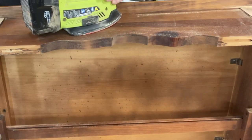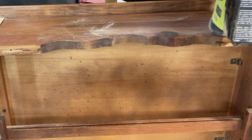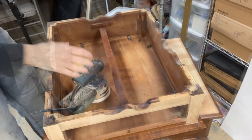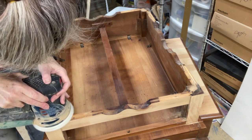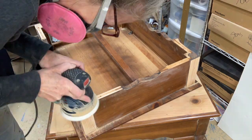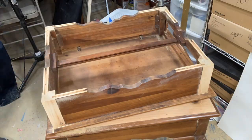I am limited by some of my projects because of my tools, but that's how I shape my projects and that's okay. When I was preparing to put the legs on this piece, I realized that the corners were just a hair higher than the rest of the bottom, so I needed to level that off with my orbital sander and a 60 grit sandpaper.